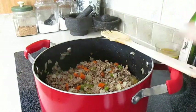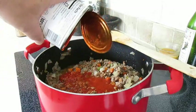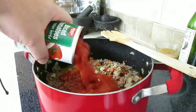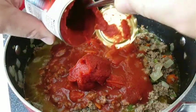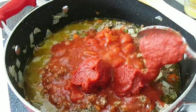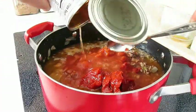Now we're ready for our sauce. We're going to start by adding tomato sauce. We also need some diced tomatoes, and to make both of those a little more bold, we're going to need some tomato paste. Now this recipe takes several hours to cook, so one of the things you want to do is fill that can up with a little bit of warm water and get the rest of that paste off your spoon and add that to the pot.